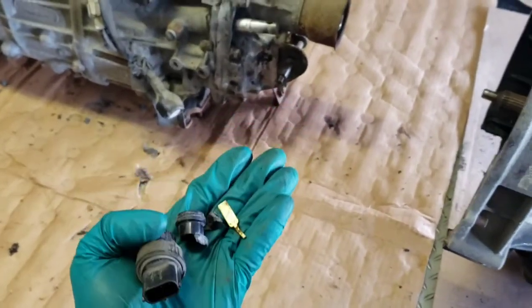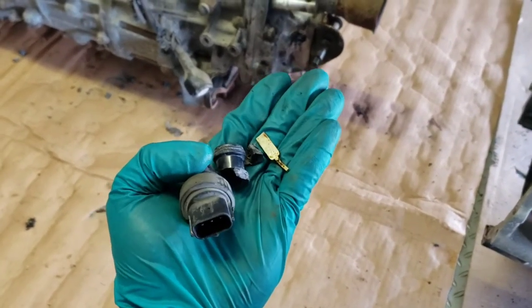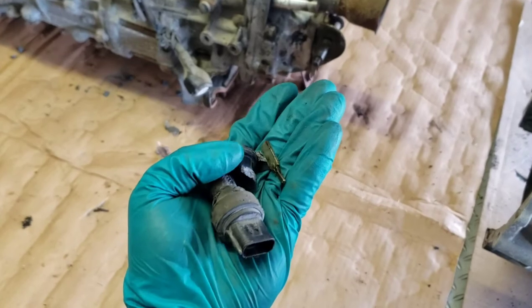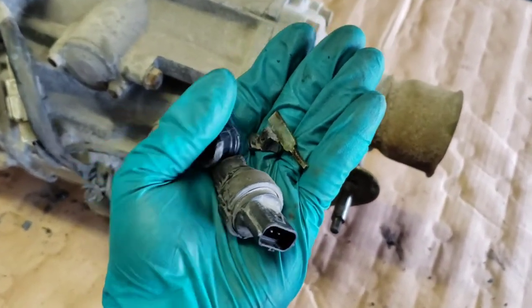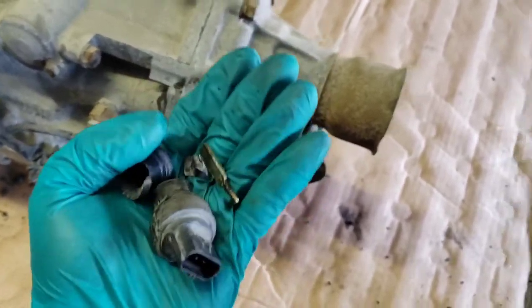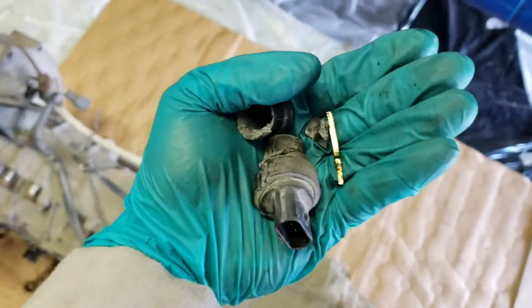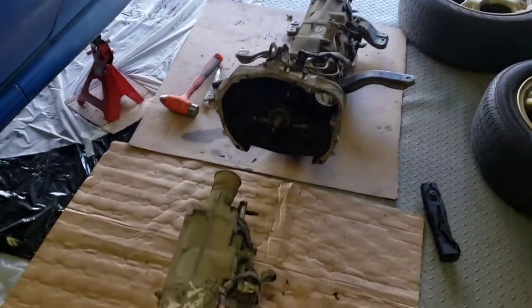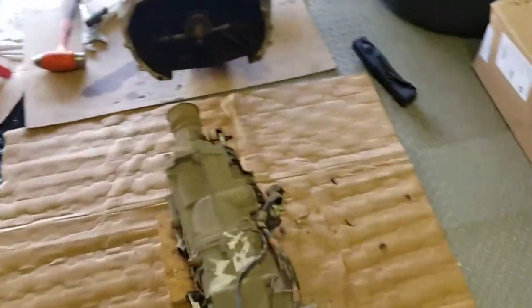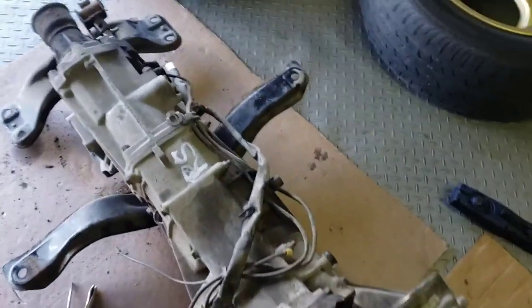So I was looking around for some information, couldn't find anything. So I just wanted to at least try and contribute and help you guys out if possible. When you look at this vehicle speed sensor, more than likely it's going to be seized in there. I was lucky enough that I actually had two transmissions, so I was able to screw with one and save one as well.